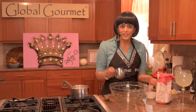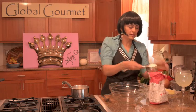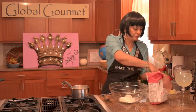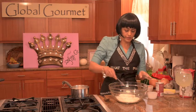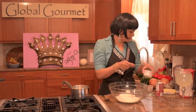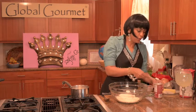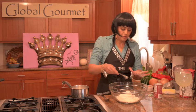To get started on our dumplings, first I'm going to make my dough. So I'm going to start out with three cups of unbleached flour and put it into a bowl. I add one teaspoon of salt, and I add one teaspoon of baking powder.